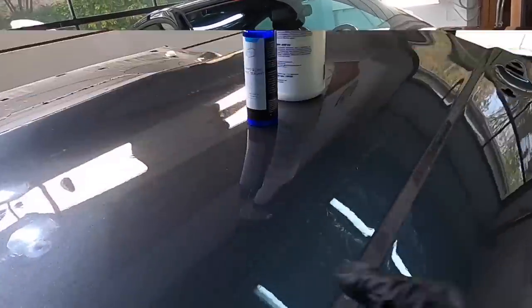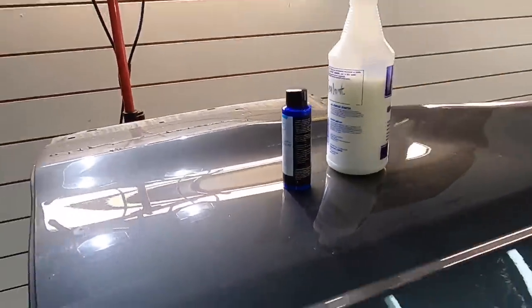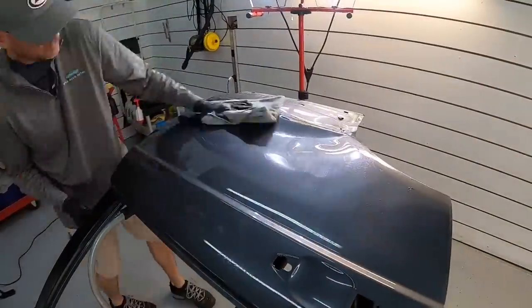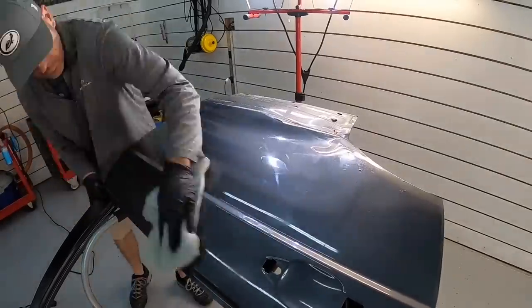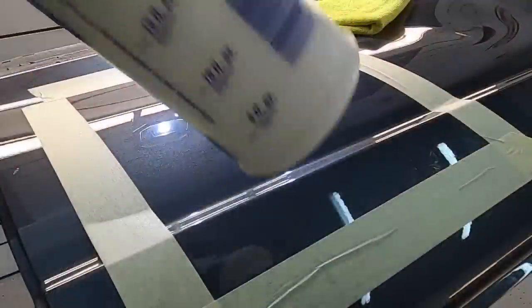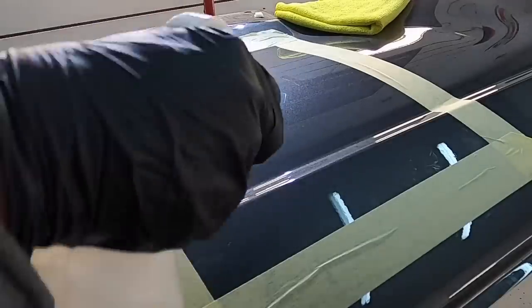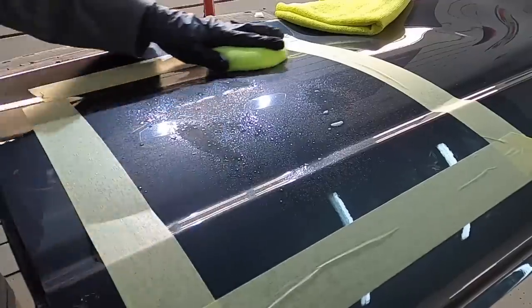If you're going to use this as a standalone sealant — and you absolutely can — preparation is going to be key if you want to get the most out of it. That's going to be the complete wash process, clay, decontaminate, ferrous metal remover, polish even if you have to do it by hand. Very, very important. We'll mask off an area and apply two layers.